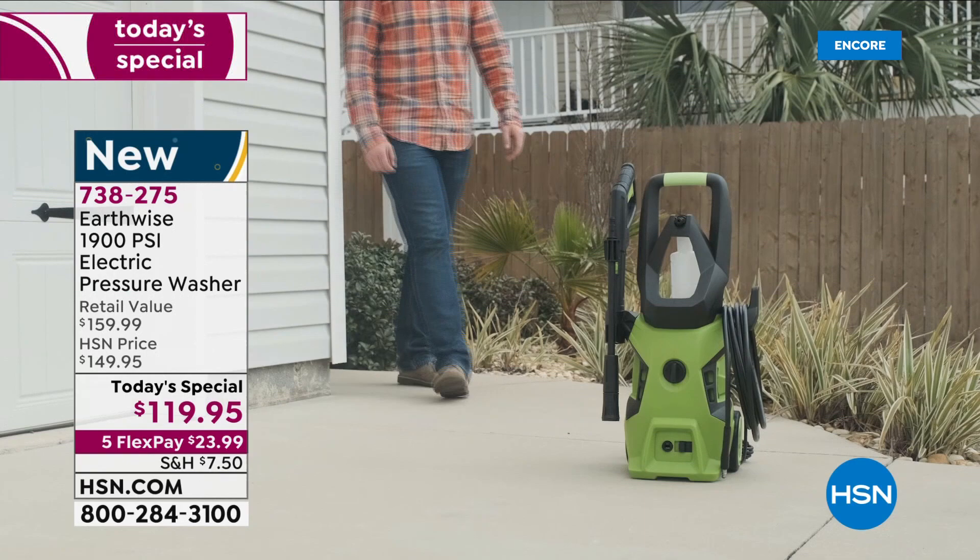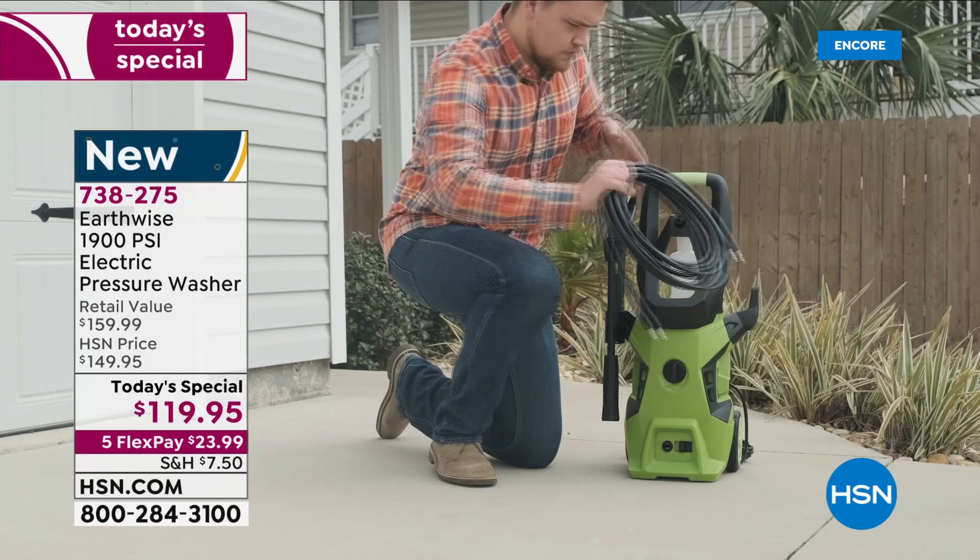Look how great that looks — you can do this. If you've never used a pressure washer, you can do it. You don't have to start it or fill it with gas. Just plug it in, attach your hose, pull the trigger, and you're set. You're cleaning and seeing immediate results.